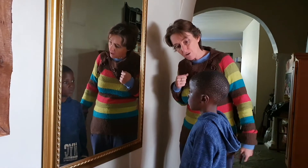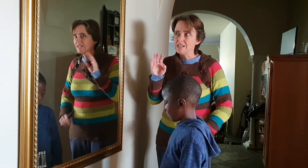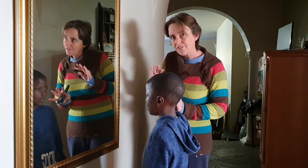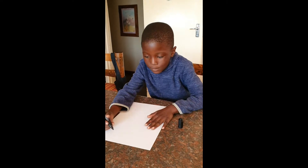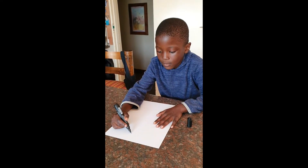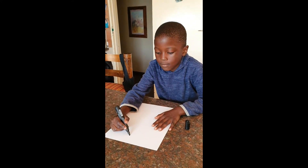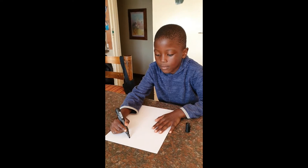Are you ready to draw a picture of yourself, Mtoor? Are you guys ready to draw a picture of yourself? Before you draw it, you need to go look in a mirror and see what you look like, so that when you're drawing yourself you can remember what you look like. Now Mtoor is ready to draw a picture of himself. He's got a marker and a white piece of paper, and he's going to draw his head and his body and his arms and his fingers and his hands and his legs and his feet and everything.